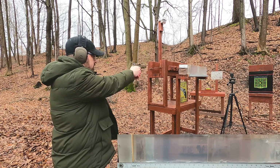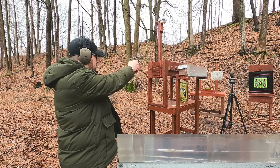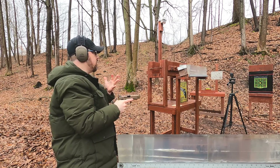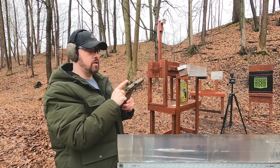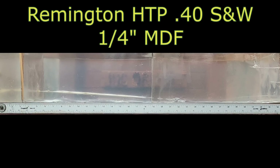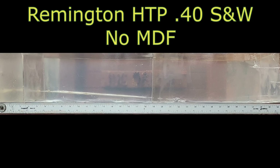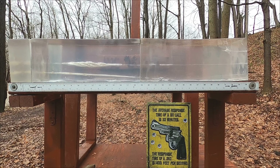First up we're going to send the 40 Smith and Wesson through the MDF and see how it does. Then we'll try it with no MDF. This is the round people told me I needed to use — the 155-grain — because the 180-grain over-penetrates. So we'll see how the 155 does. I don't see any bullets in the blocks.